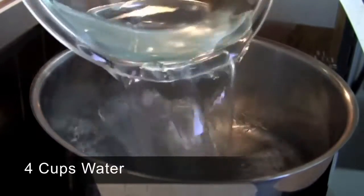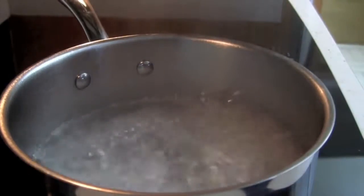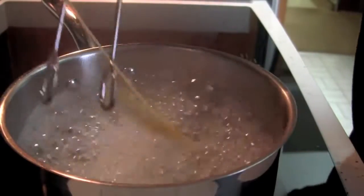Pour 4 cups of water in a pan. Once it starts to boil, add the salt and spaghetti in the boiling water. Cook for about 8 minutes on medium high.